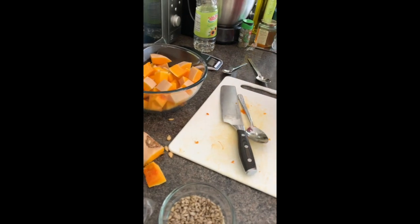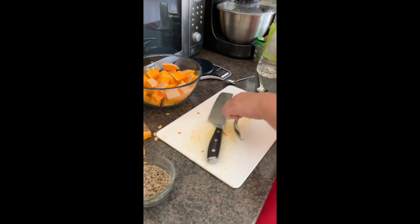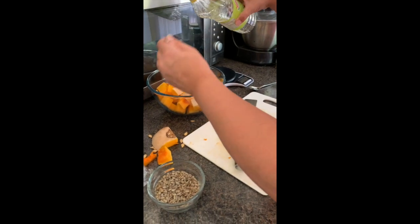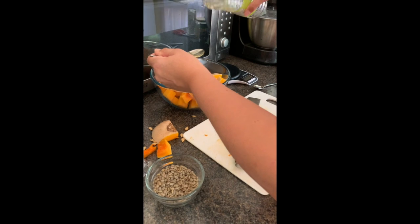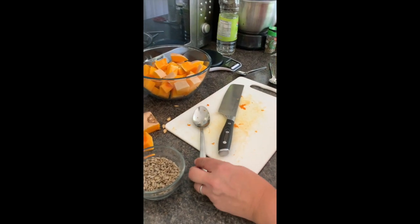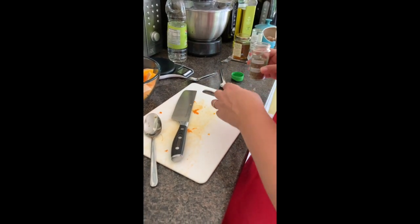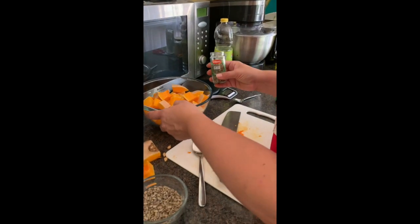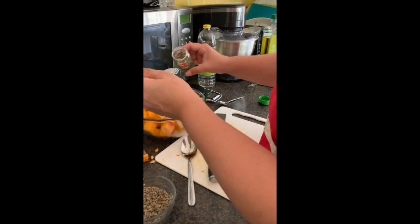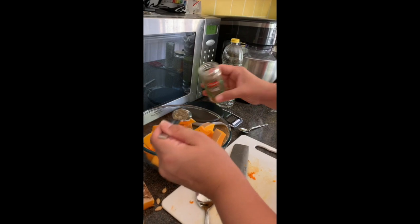Next the recipe asks for this to be mixed with salt, sage, and sunflower oil. I'm going to do the sunflower oil first - if you haven't got sunflower oil you can use olive oil or vegetable oil. It asks for two tablespoons - your big spoons, the ones you'd eat puddings with. Then it asks for fresh sage but I'm using dried sage. If you don't like sage you can use parsley. It also asks for two tablespoons of sage - that's one and two.